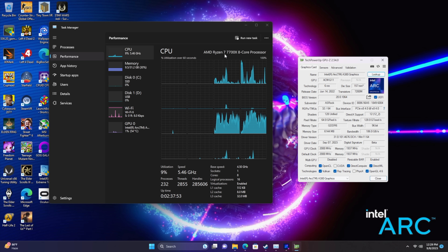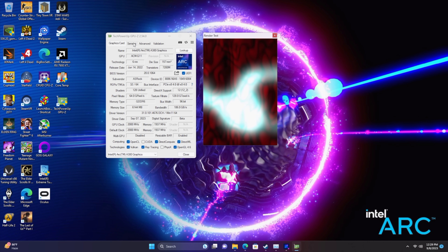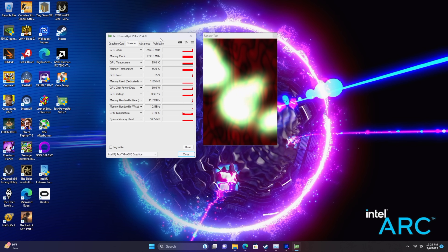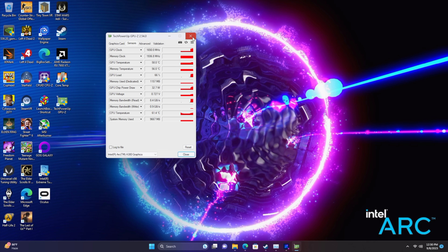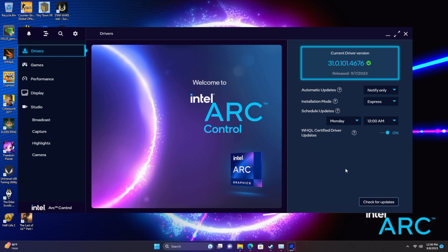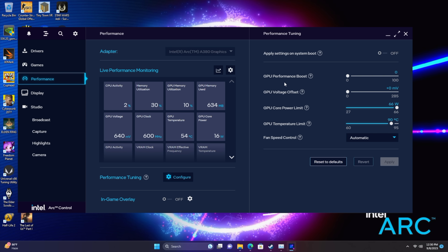The Ryzen 7 7700X is definitely overkill for the A380, but I didn't want any CPU bottleneck. I was really interested in what TDP this actually runs at — they state up to 75 watts, but I've only seen it hit around 65. There is a bit of overclocking that can be done, but I haven't had much luck overclocking ARC. In the Arc Control Center you can update drivers, add games, set presets, and access performance tuning. There's a GPU performance boost of 100 MHz, but every time I've tried it I get a freeze in at least one game. I do set the power limit all the way up on any ARC card — the 380, 750, 770 — so we don't have to worry about hitting the power limit and can get the maximum clocks.